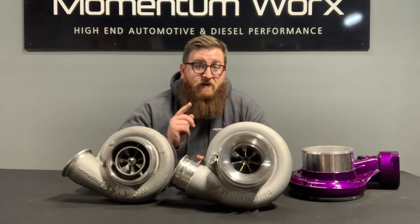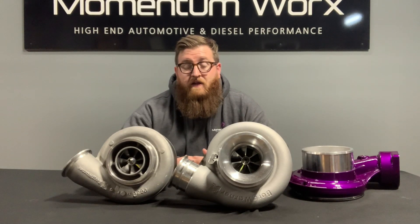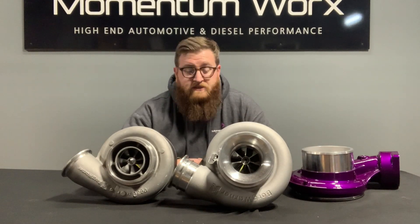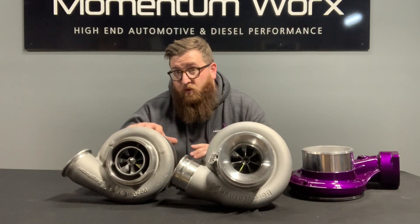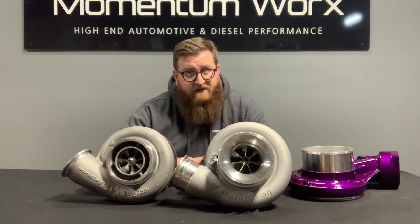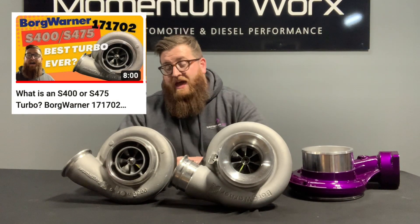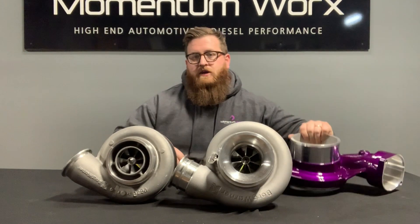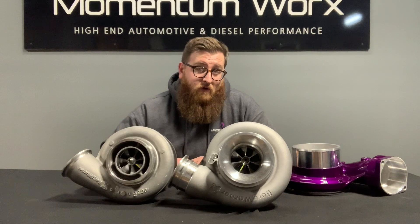For Caterpillar applications, basically everyone is running the S410SX — this turbo is basically designed for Caterpillars. All your factory oil lines will line right up on any single-turbo cat, your 3406Es and early model C15s. We do have some customers running an S400 on a Caterpillar, and there's nothing wrong with that, but it won't be a direct fit — you'll have to modify your oil lines. The S400 is a great turbo, whereas the S410SX — whether in Caterpillar or Detroit/Cummins style — is the go-to bolt-on upgrade for cat guys or anyone looking to make bigger power.